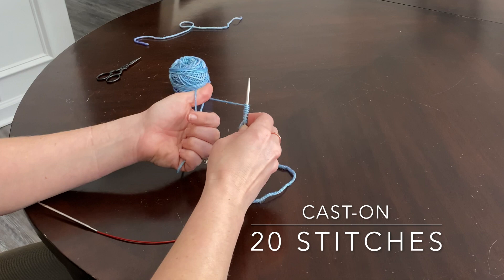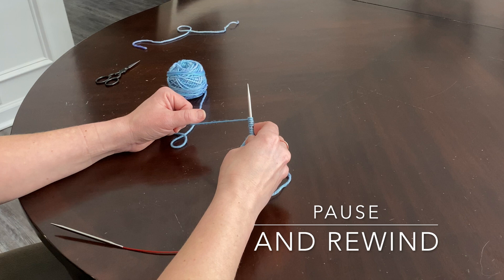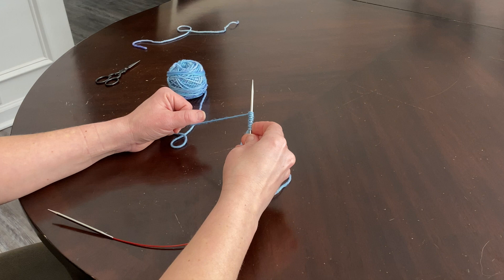Go ahead and pause the video and watch the steps as many times as you need. Count until you have a total of 20 stitches on your needle — that means your slip knot is the first stitch, and then you're going to cast on 19 additional stitches.